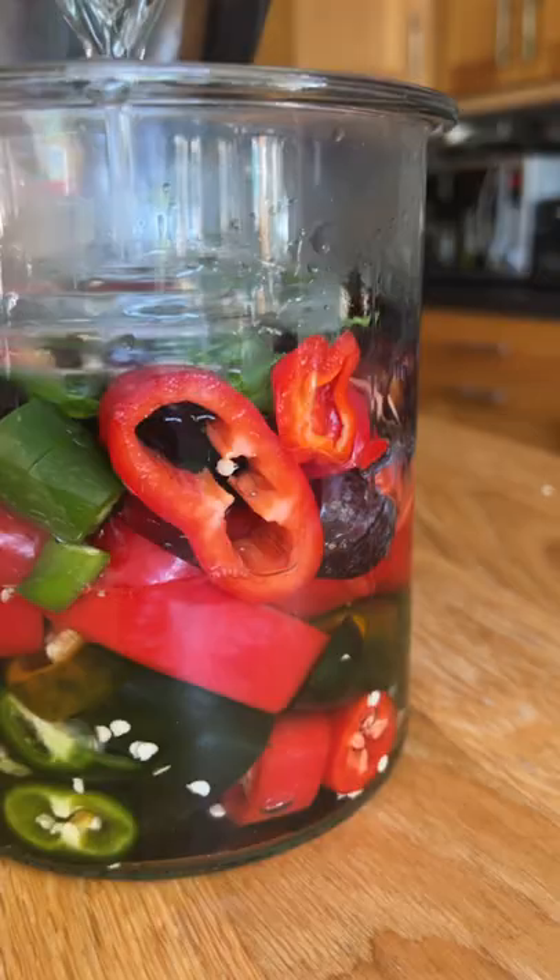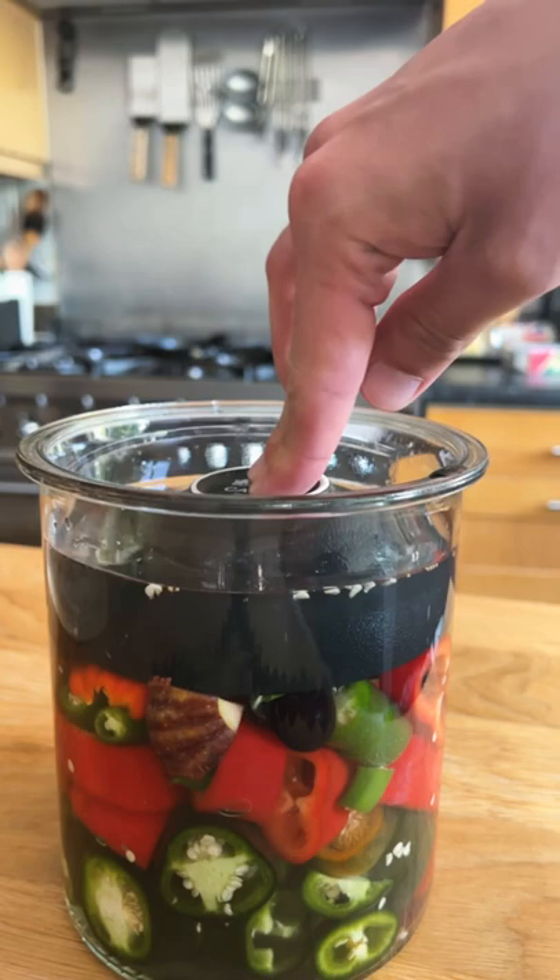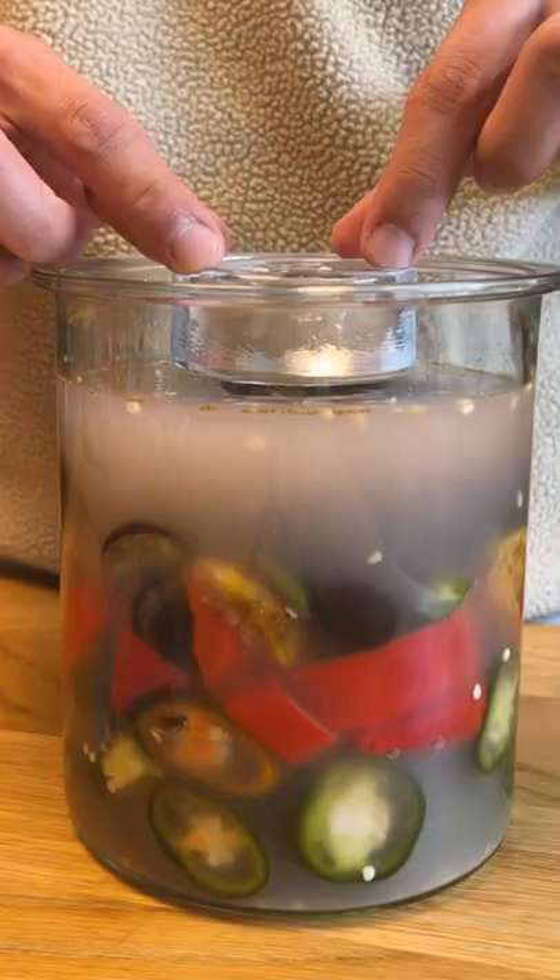I'll use glass or ceramic to weigh everything down, then cover everything with our brine once it's cooled down to room temperature. I'm using an airlock on this because I expect a lot of gas to be produced in this fermentation, and even just by the end of the day, the hot sauce was already fermenting.